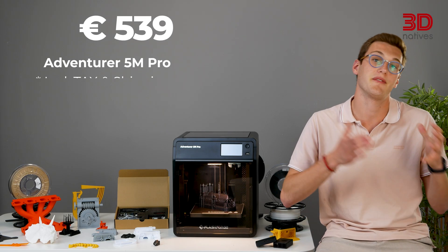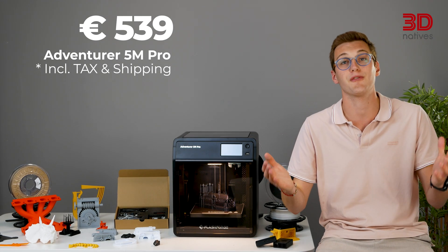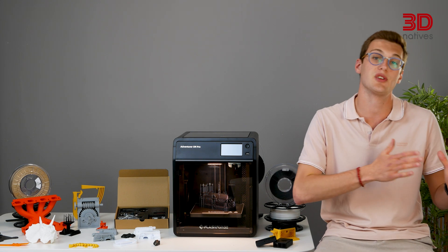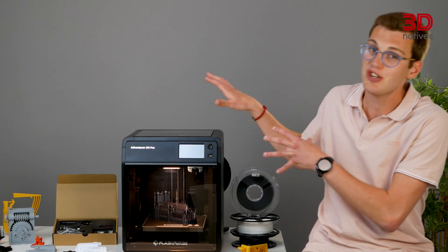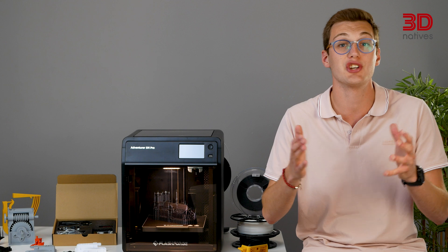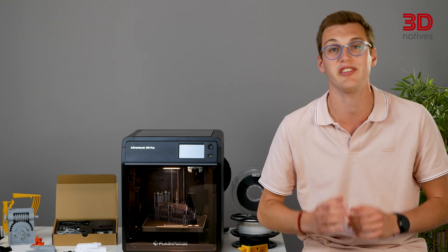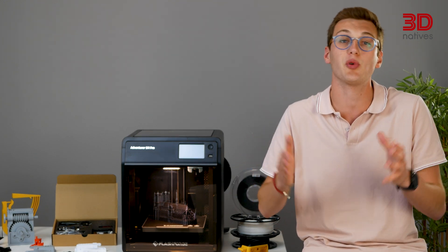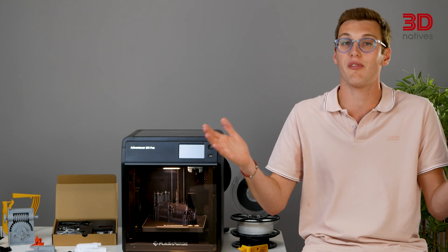Coming in at just under 550 euros, the FlashForge Adventurer 5M Pro is a solid option for anyone looking for a reliable and versatile 3D printer. It offers a smooth and efficient printing experience, making it suitable for hobbyists, educational settings, and small businesses. The Adventurer 5M Pro delivers high-speed printing and a range of user-friendly features, ensuring a reliable and enjoyable printing process and making it a good option for anyone shopping in this budget. Moreover, FlashForge is allegedly working on an upgraded Adventurer 5M Pro compatible with a multi-material station, which could add even more value in the future.